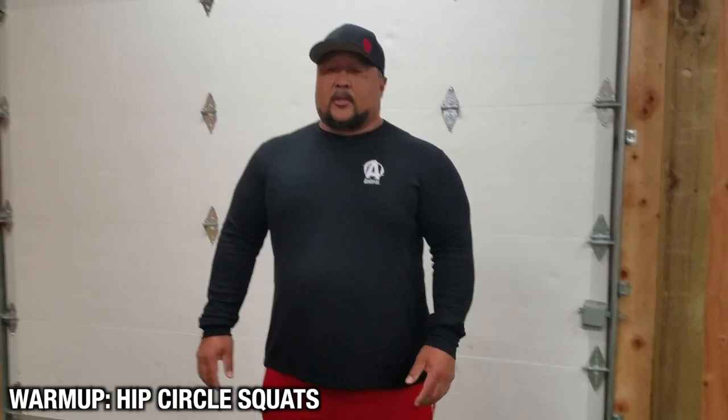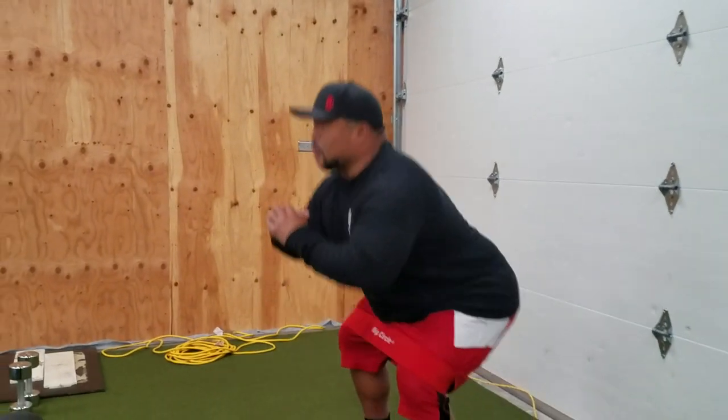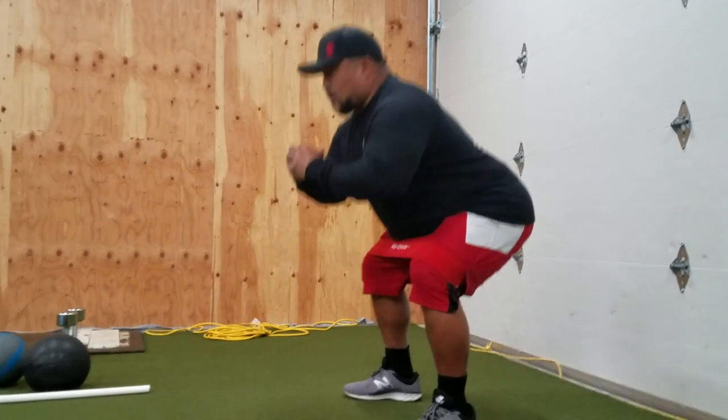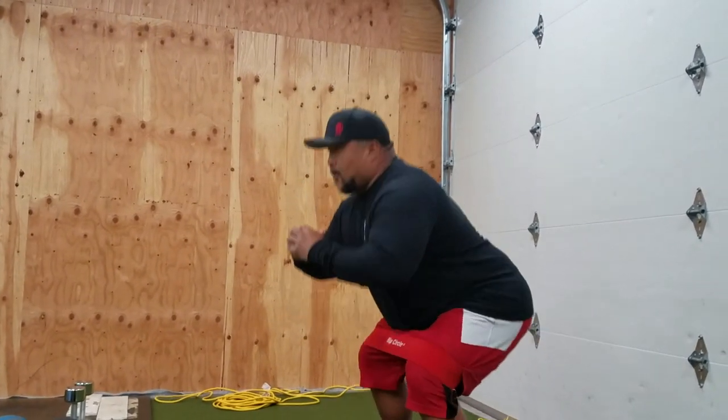The next exercise we can do with the hip circle as part of our warm-up is actually doing squats. We want to make sure we're hinging, heels on the floor, pushing the knees up. You can do up to 15 reps.